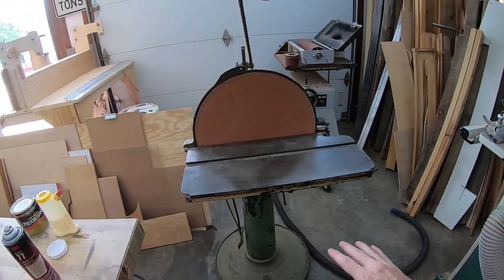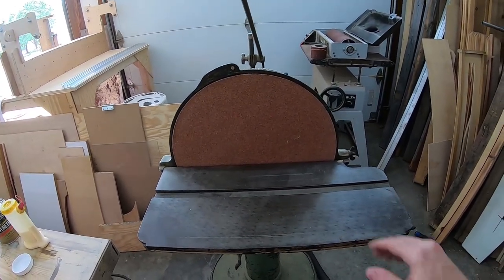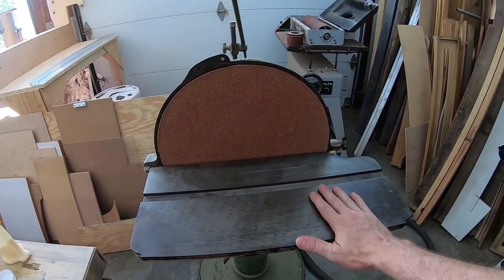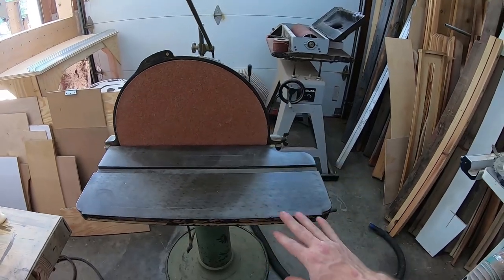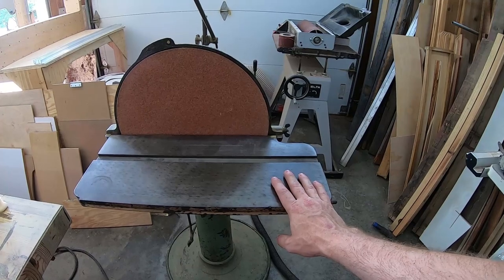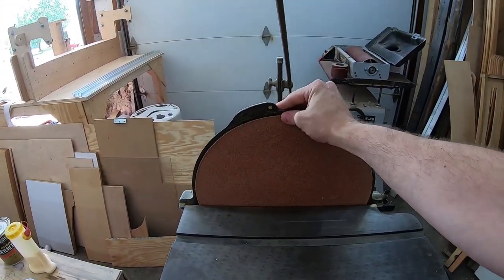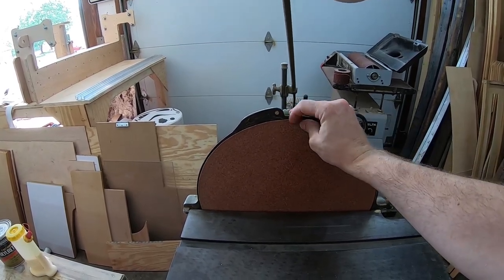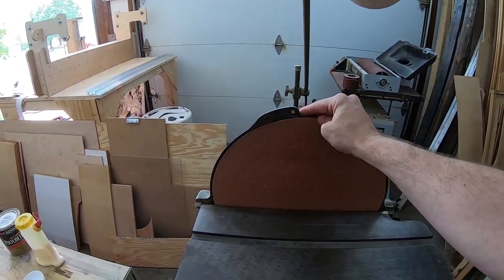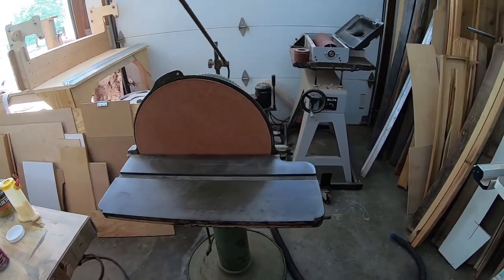Alright, so there it is — it's all set up. I really love the quick-release nature of this table here. I'm able to take it off and reinstall it in less than 30 seconds each way, so that'll make changing out the sandpaper pretty easy. The sandpaper is just ever so slightly larger than the platen, but I don't think it'll be an issue — it may cause a little bit of rubbing, but nothing too terrible.